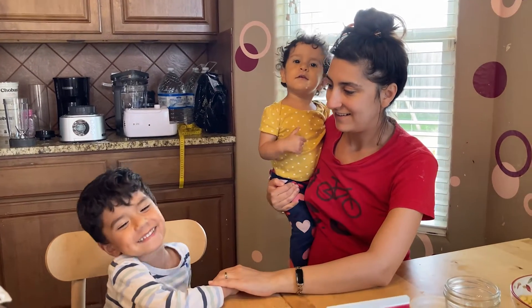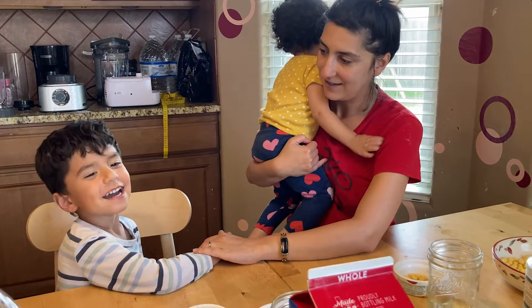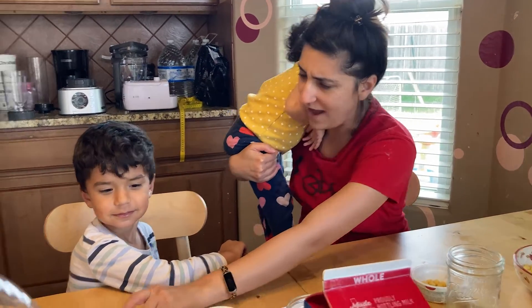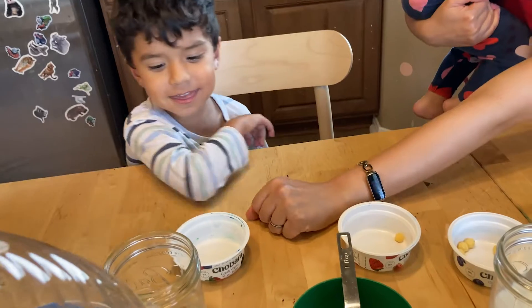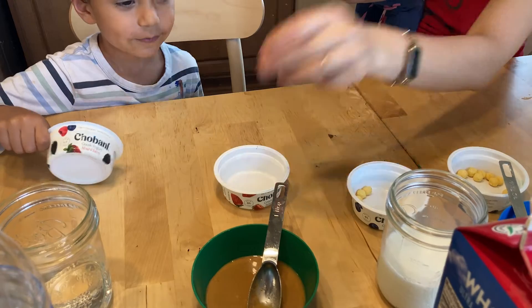We learn about apple juice, honey, peanut butter, and water. How many grams of sugar does water have? How many sugar bugs? Zero — zero grams of sugar. And peanut butter has one.